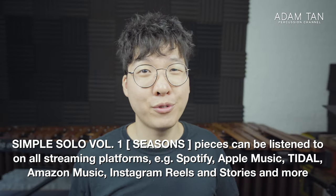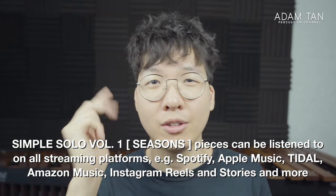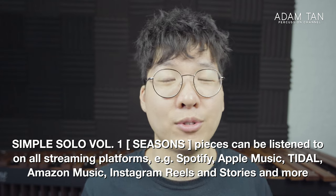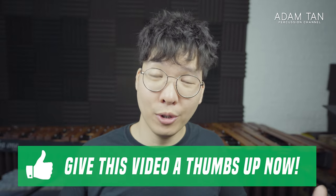The Seasons collection will be available on your favorite streaming platform to listen to as well — platforms like Spotify, Apple Music, Tidal, and even things like Instagram stories and reels. And if you enjoyed this piece, please give me a thumbs up and please share this with anybody who you think might be interested in playing simple solos.